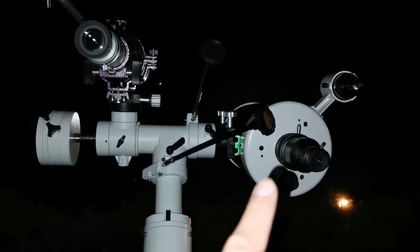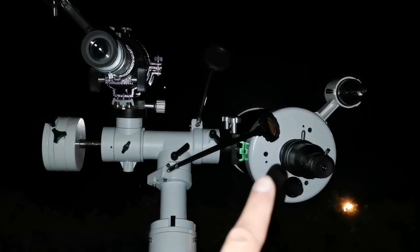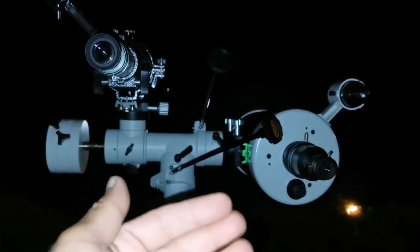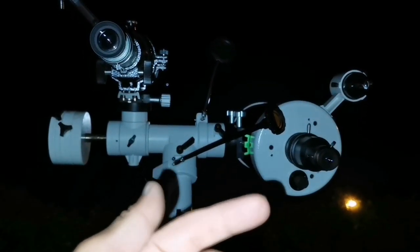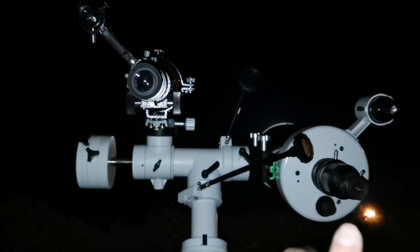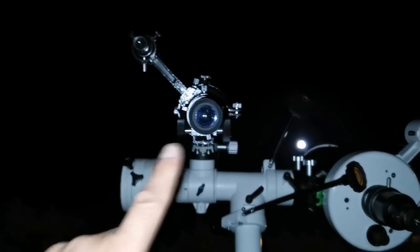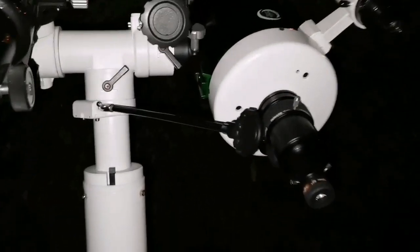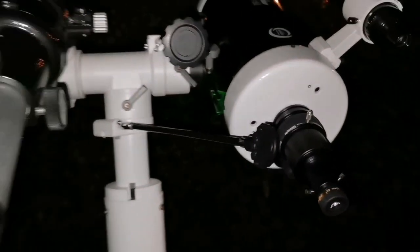I just brought it out and didn't let it cool down to ambient temperature. Because the tube is closed, the image has turbulence in it — the image is not very clear yet. You can see Jupiter's bands, but in the refractor even with the 26mm it is very clear. With the 10mm Aspheric on the Maksutov it is not clear.